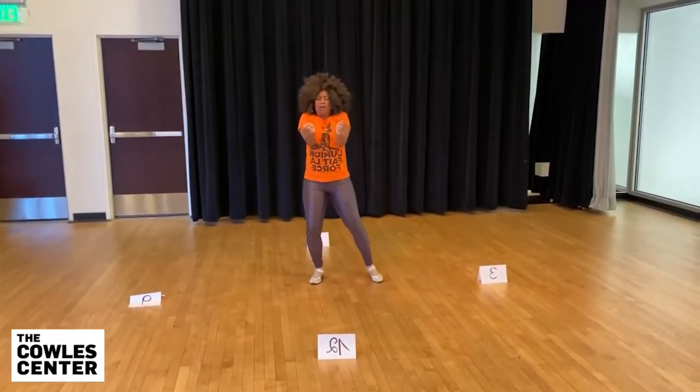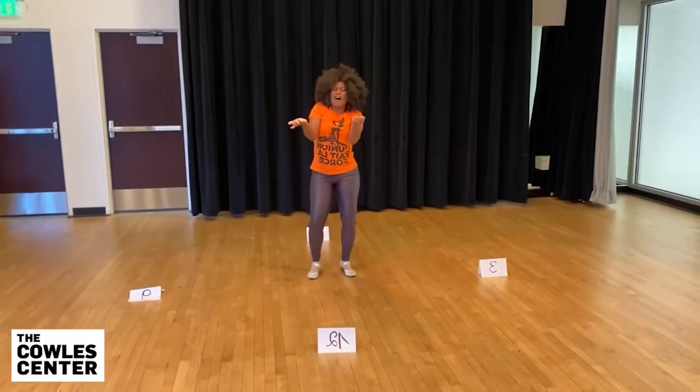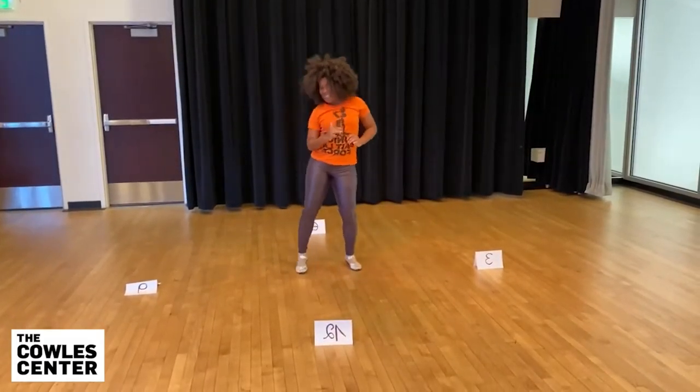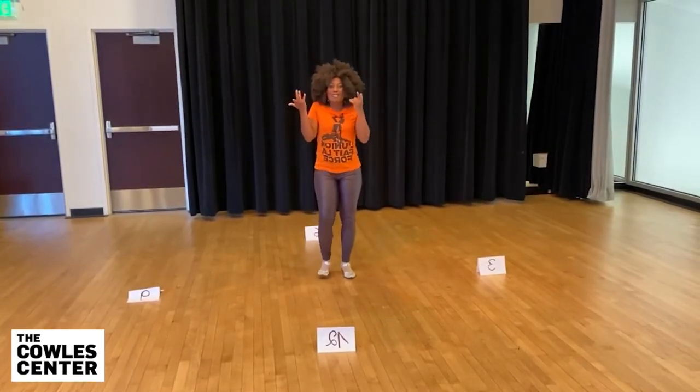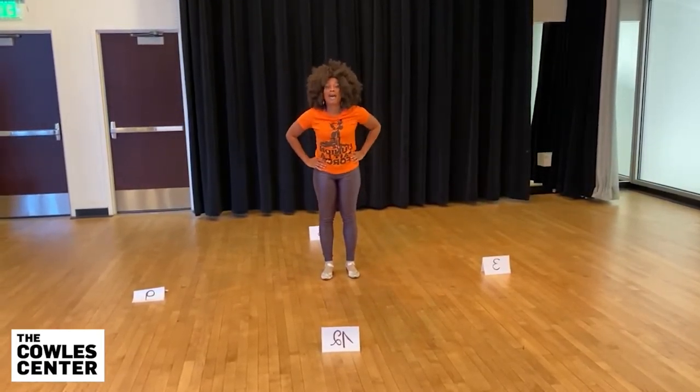If you have a partner in front, hold hands. If you don't have a partner, you just stay. One, two, three, four, five, six. And we stop. That's the first step in place.